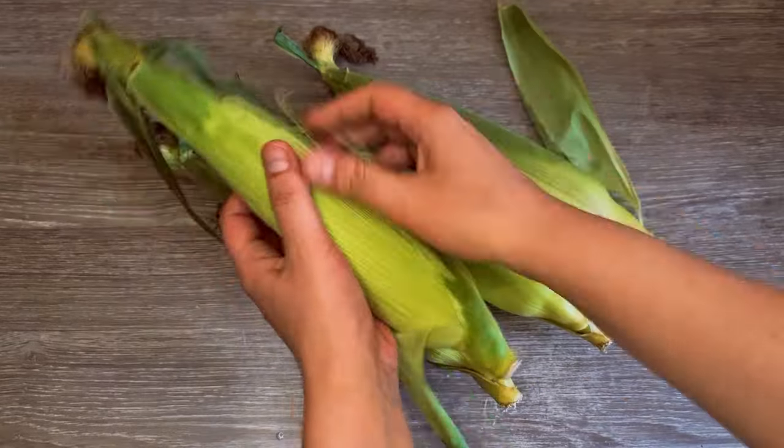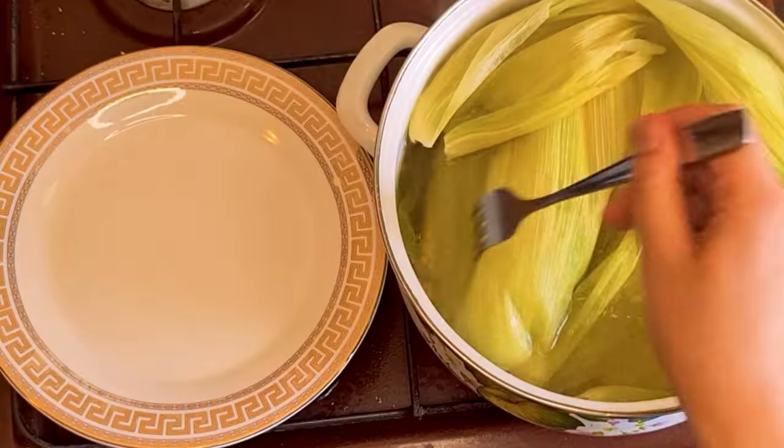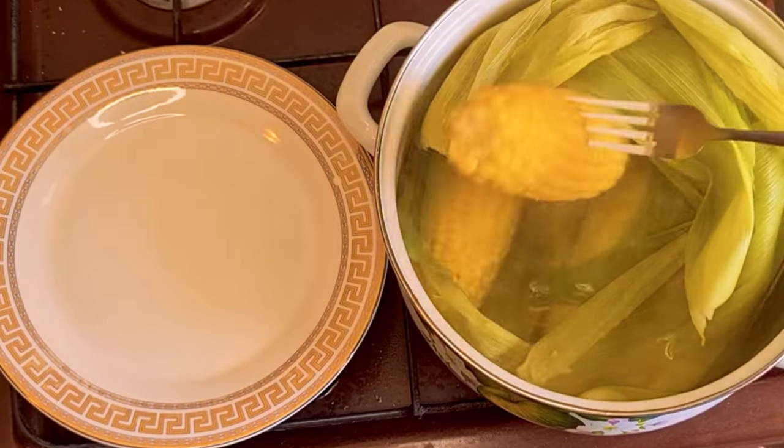I hope you enjoyed this summer treat recipe. Don't forget to hit like if you enjoyed this video, and subscribe to get our latest handmade and homemade news.